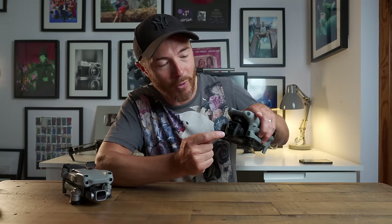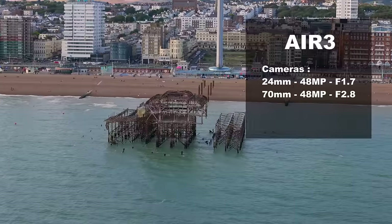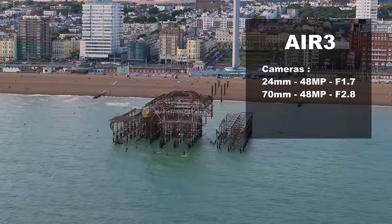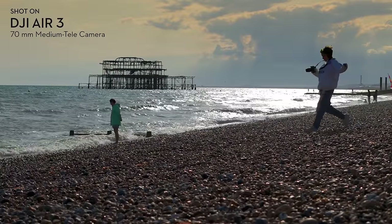We have the 24 millimeter camera on the bottom and the 70 millimeter telephoto lens on the top. Both cameras have a 48 megapixel sensor with fixed apertures of f1.7 and f2.8 respectively, and both shoot up to 100 frames per second in 4K.